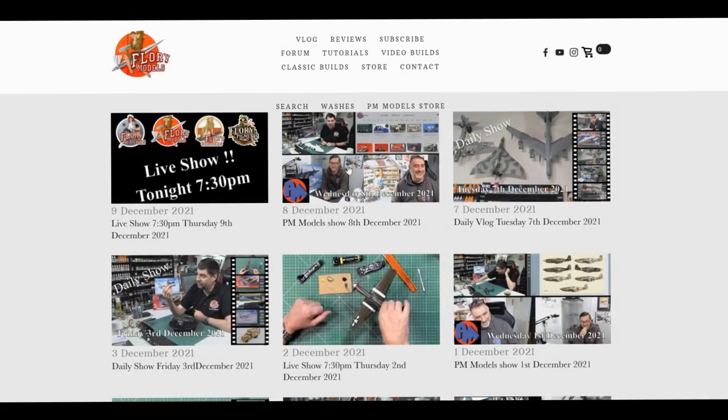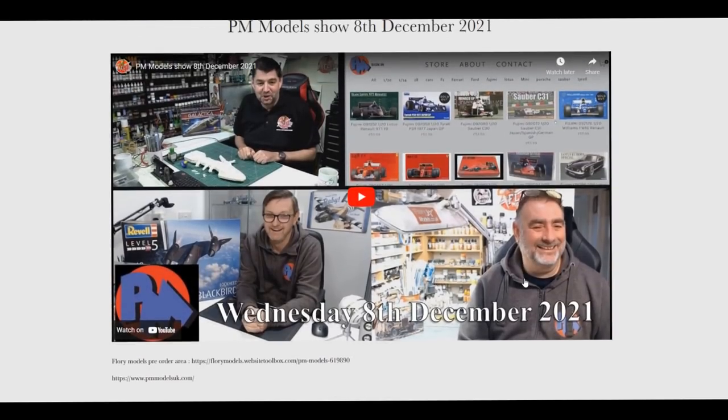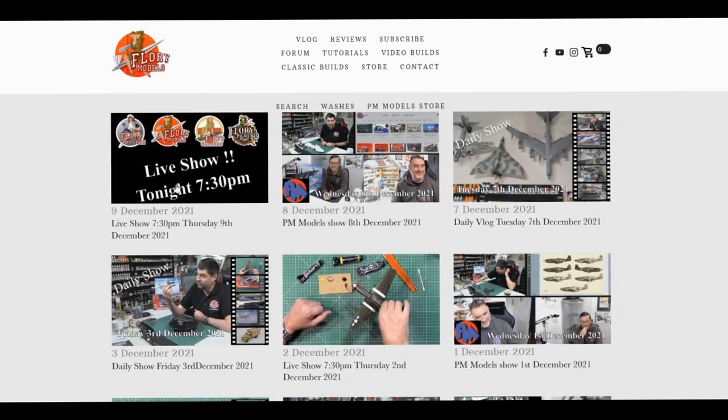On Wednesday it was the PM show, where me and the guys were talking all things kits. It was one of those strange weeks where we were literally just waiting for everything to turn up — and as always it turned up during the show. We had a huge delivery: the SR-71 Blackbirds came in, a load of Hornets, and various other bits. It literally arrived right at the end of the show, but it's up there so you can go and see it — about a one-hour show every Wednesday morning.